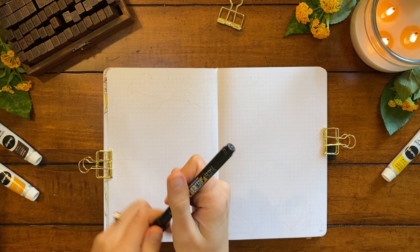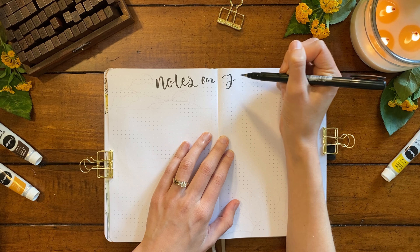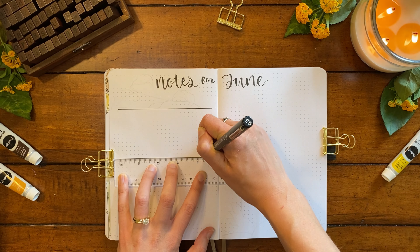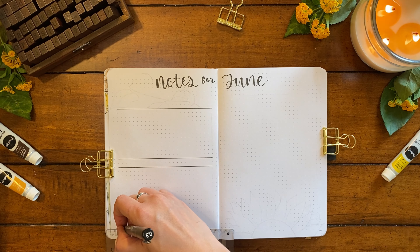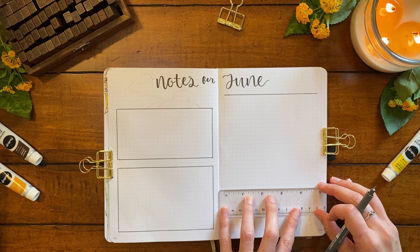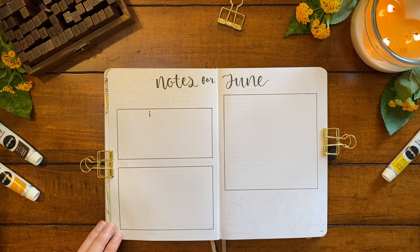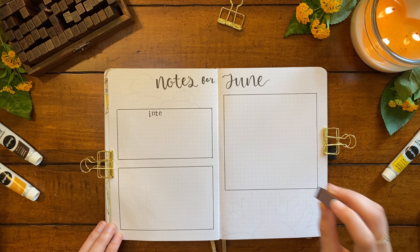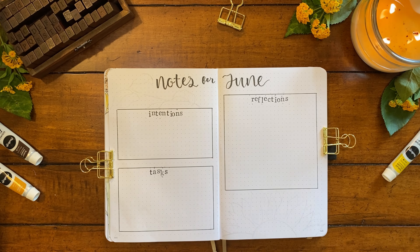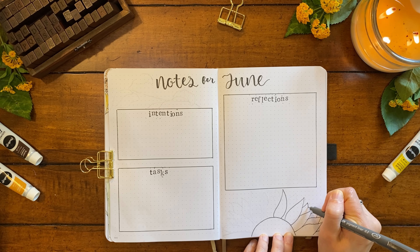Next up, we have a spread that I'm titling Notes for June. I'm writing this with my smaller Tombow calligraphy brush pen, the soft tip pen. It's basically where I do my planning and also reflecting for the month. Below the title, I'm drawing three boxes — two on the left page and one on the right. The top box will be for intentions, which are just general priorities or thoughts on how I want to frame my month. For June, I'm going to write something like 'focus energy on work and minimize personal chores or projects,' because I'm anticipating June will be a heavier work month — I do contract work as a dietitian and I'm starting some new contracts. So with this intention, I'm trying to remind myself that it's okay to spend more energy than normal on work this month.